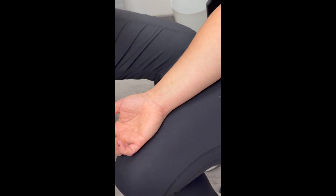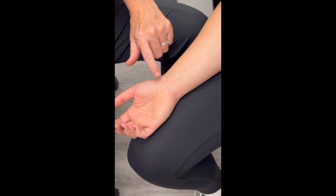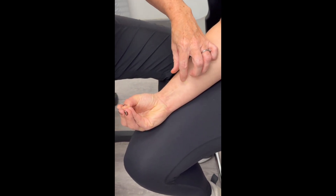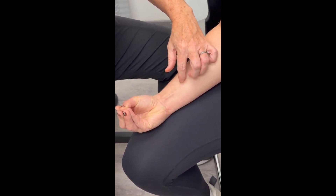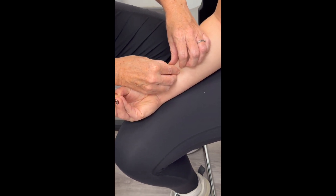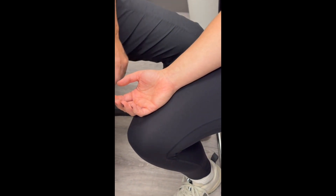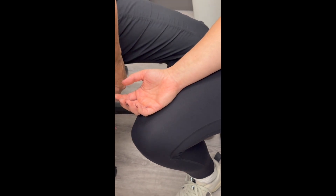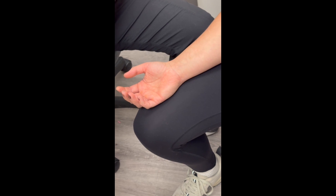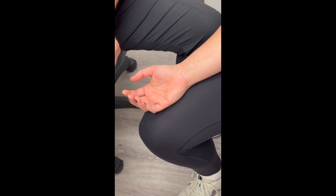This point is between the palmaris longus and the flexor carpi radialis. I can get my patient to resist, and then I can feel the tendons on either side. I want to be right between those tendons. So I'll get you to relax. Palmaris longus is the tendon on the medial side, and flexor carpi radialis is on the lateral side.